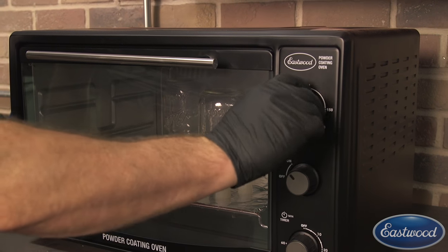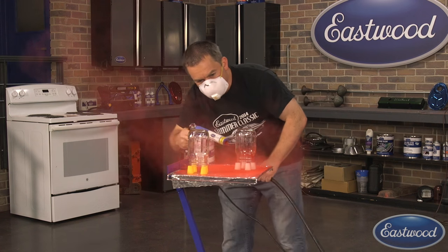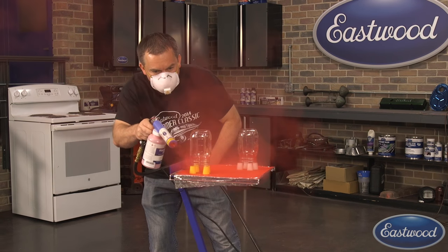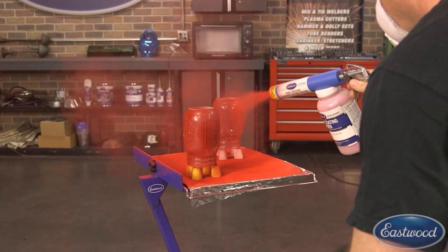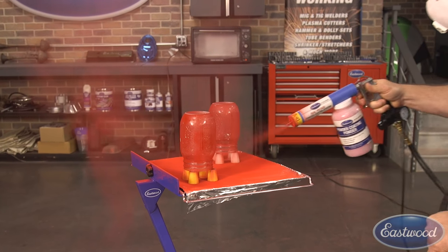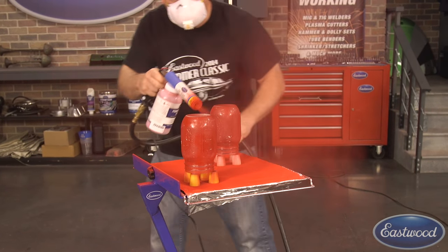In fact, you may want to go to about 475 degrees. Once the glass is heated, immediately pull it out and begin to spray it. You'll want to spray it on as fast as possible to make sure the glass doesn't cool down. If it does start to cool down and you notice your powder is not sticking properly, simply return it to the oven for a few minutes to get the jars back up to temperature.